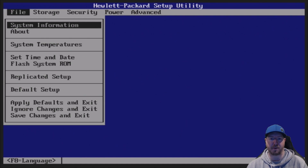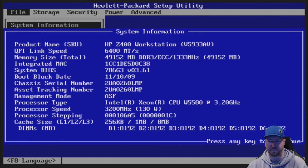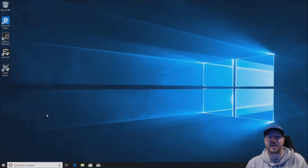We go into F10 and post, hit enter on system information. As you can see, we are showing up as almost 50 gig of memory, and it is running at 1333 MHz because that is the max speed that the processor will support. We can see all of our 8 gig modules, so everything is working fine in the F10 setup.